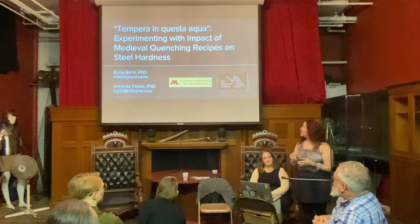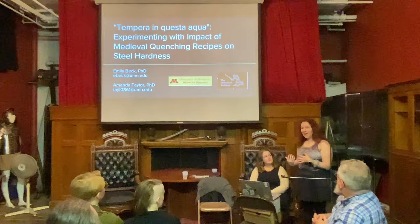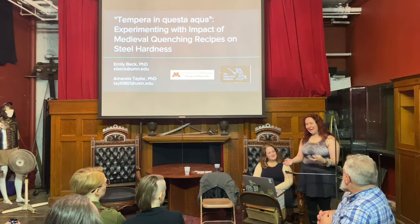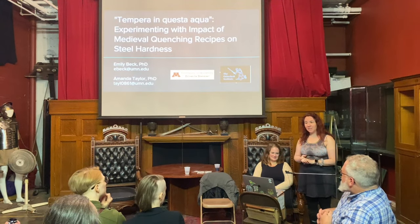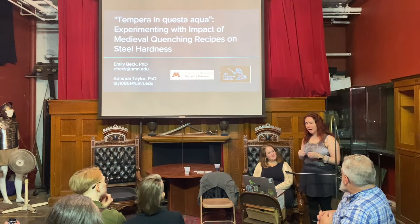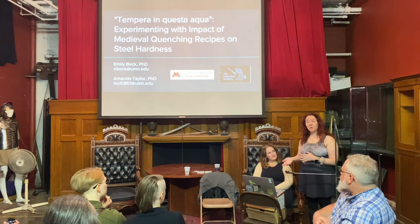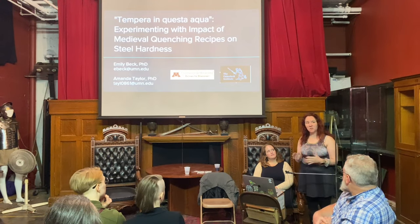The presentation we're giving today is called 'Tempera en Questa Acqua: Experimenting with Impact of Medieval Quenching Recipes on Steel Hardness.' Emily and I are working on a book called 'Domesticating War: Women, Medicine, and Military Activity in Premodern Europe.' This is part of the research for one of the chapters we're working on. This book is very multidisciplinary and requires collaborating with lots of people.